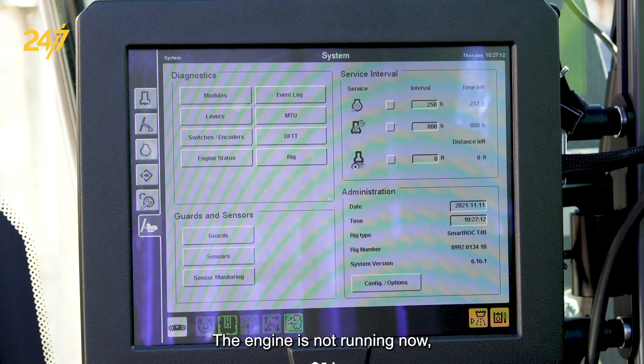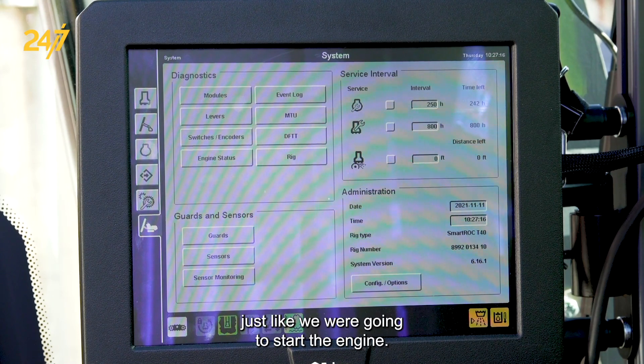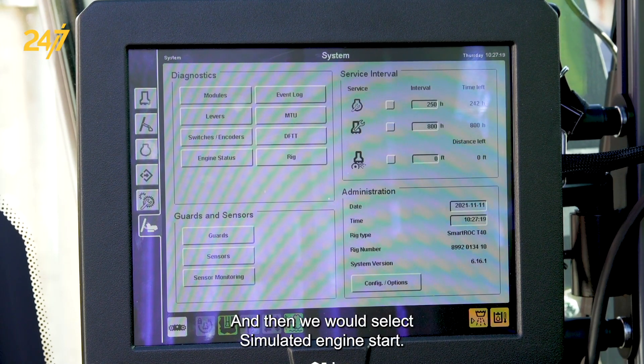The engine is not running now, but we can boot up the machine just like we were going to start the engine, and then we would select simulated engine start.